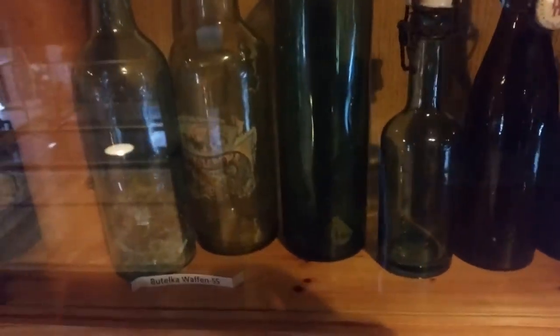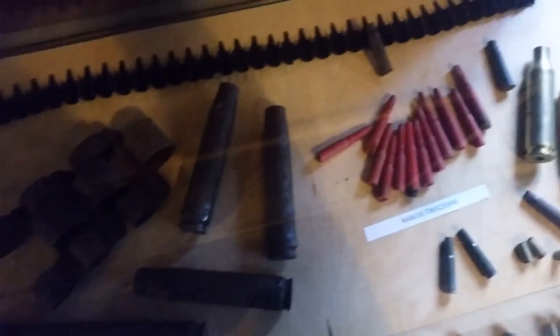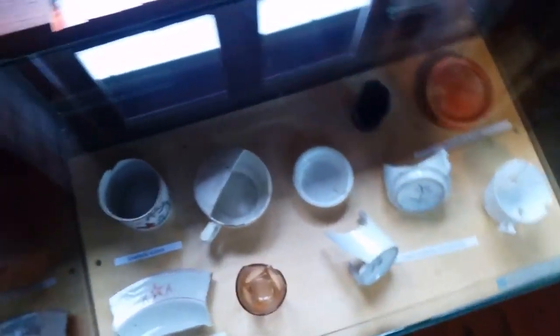At Cuxhaven we took over a gun-testing range. Very soon we had our own repair plants at work, where we assembled rockets from captured German equipment.